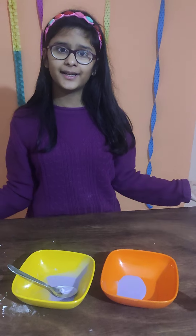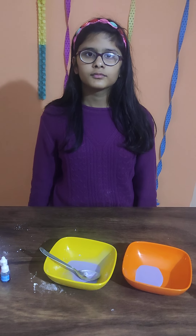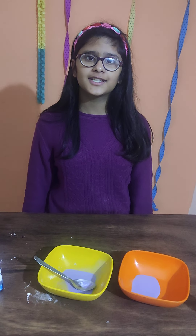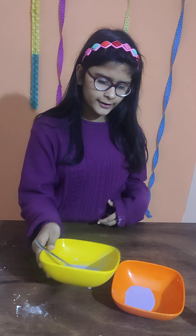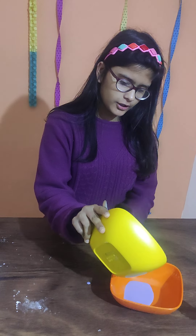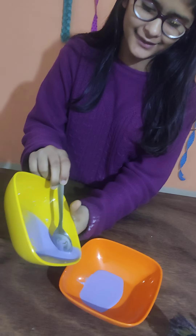The science behind this is that Oobleck is a substance which does not fall under the category of solid or liquid — it is a non-Newtonian substance. When you pour it, it flows like a liquid, but when you apply pressure on it, it feels like it is solid.